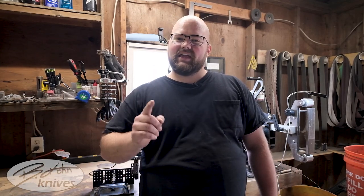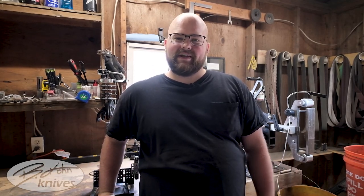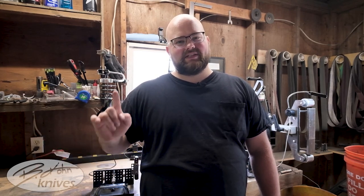Hey, this is Brian Kohn of Beacon Knives. Today I'm going to be reviewing the TR Maker Bevel Jig and File Guide made by Yussel in Turkey.